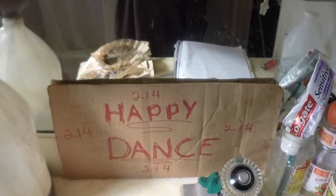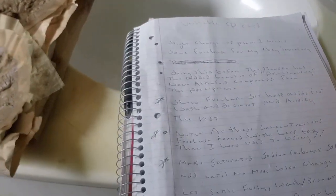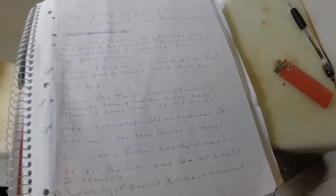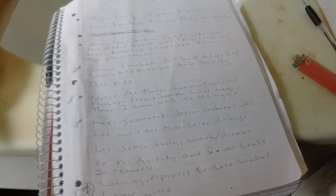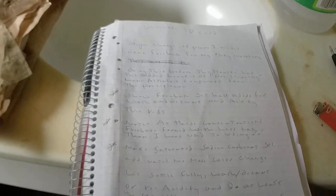We have ways of making you stoned. We talked about the concentrations. We talked about the sodium carbonate solution. Well, that's really about it. I think I've covered all my points here.